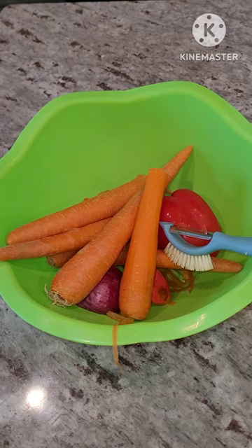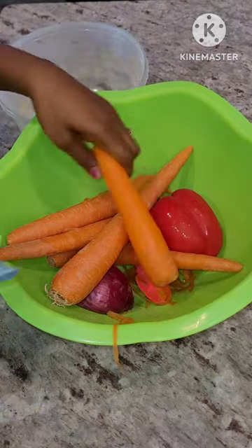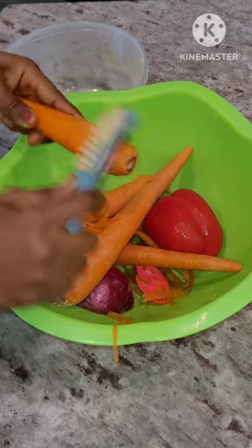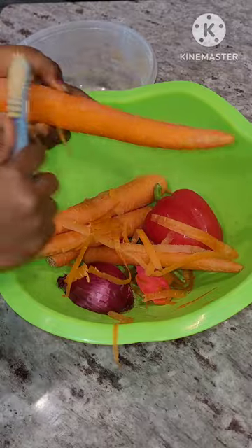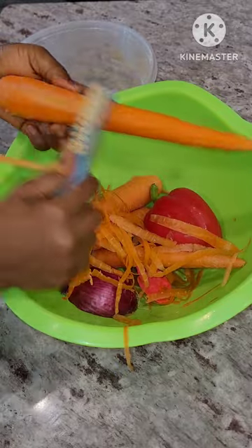Hello everyone and welcome again to my channel Dark Tea For You. My name is Tina. I hope you are all doing great and staying safe. In today's video I'm sharing with you how I make my all-purpose carrot puree.